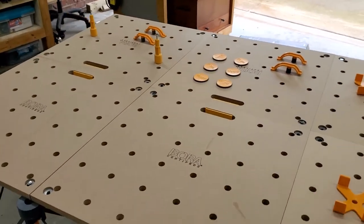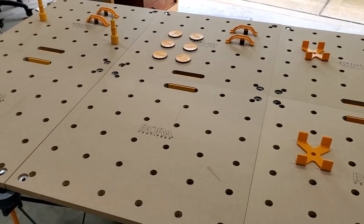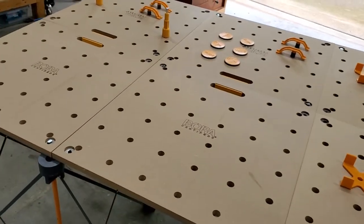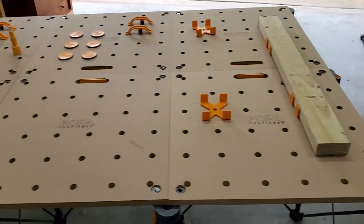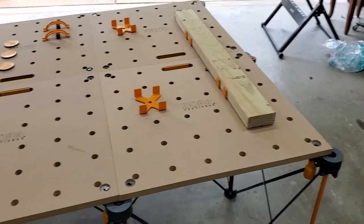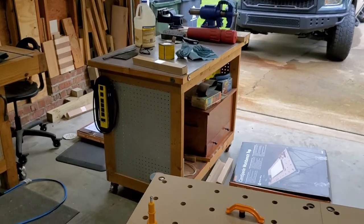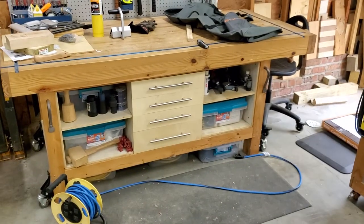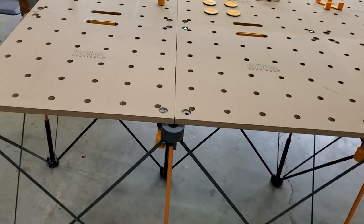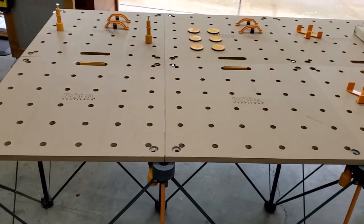I've just put it together and played around with it so far, but it seems like a very nice, solid top that does everything I want. I was looking for something to get plywood off the floor and potentially use as an assembly table, while also being able to fold it up, pack it away, and carry it. It's a lot more portable than a rolling cart or workbench. I would say it's worth the money.